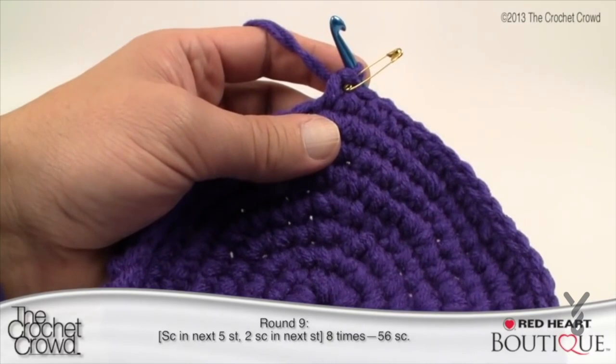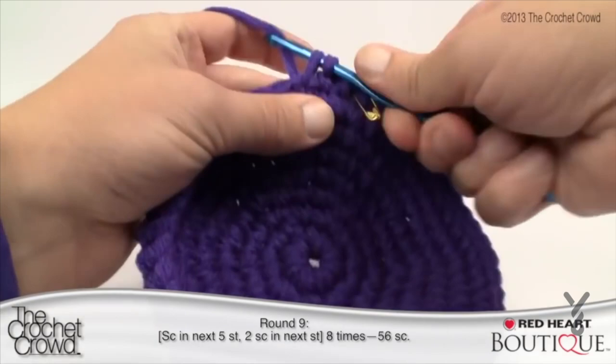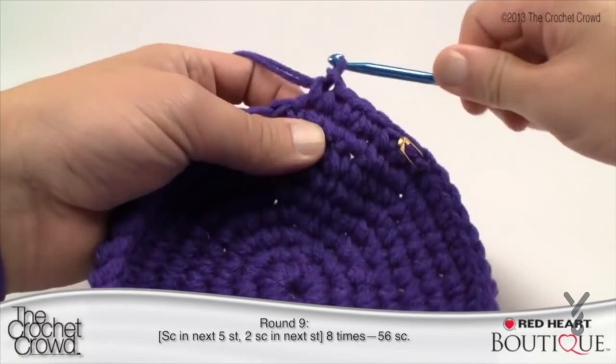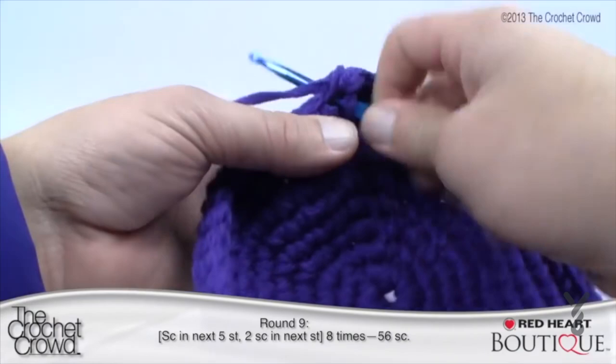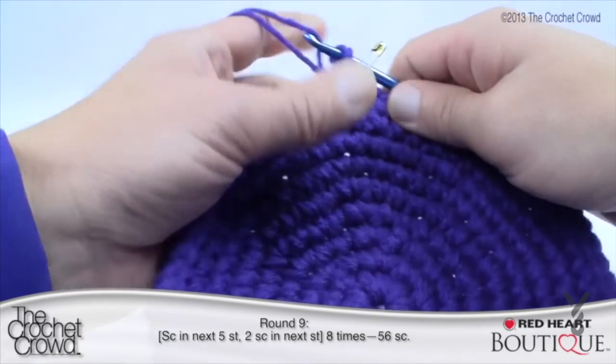Round nine: single crochet five stitches in a row, then double — meaning two single crochets — in the next. So count 1, 2, 3, 4, 5, and then the next one will be two single crochets. Continue: five singles then a double, all the way around back to the stitch marker. Finishing up round nine — the last one is two singles, stitch marker back in, and my counts are continuing to be perfect.